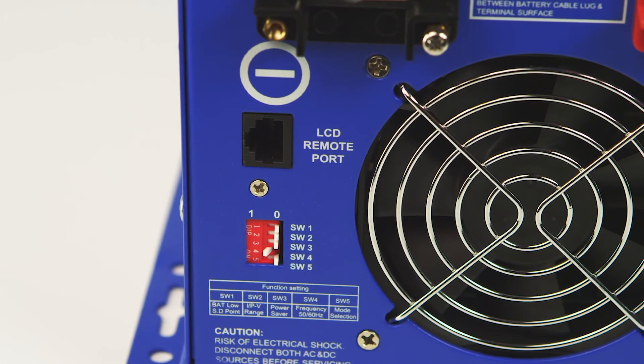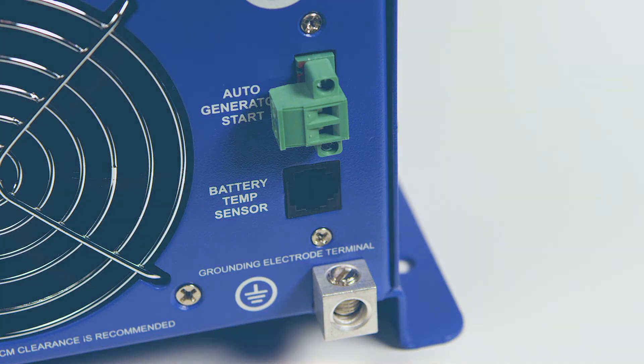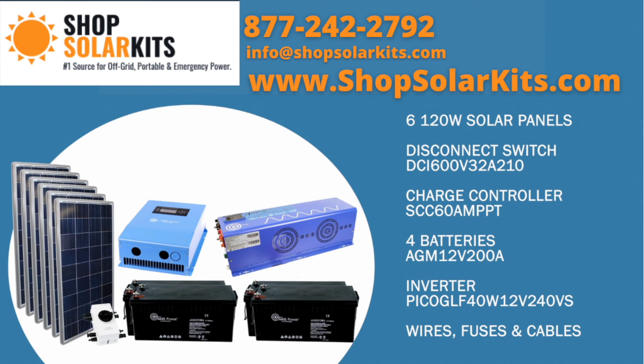There are five dip switches that control several features on the inverter. For users that want to incorporate a generator into the system, an auto gen start port is available. This allows a generator to automatically start when battery voltage drops. Under the auto gen start port is a battery temp sensor port, which monitors the battery temperature and adjusts current for safe operation. To complete this all-in-one off-grid solar kit, we have included all wires, cables, and fuses for a complete solution.